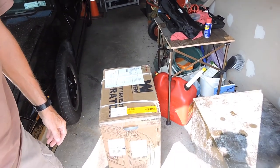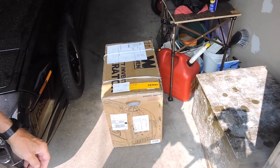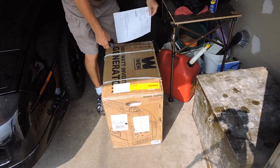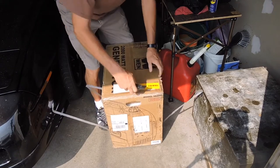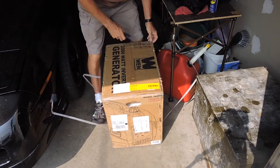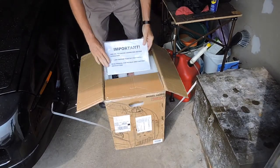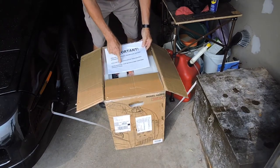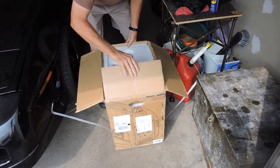It's about 40 pounds - that's how it comes boxed. It came packed pretty good. I did mine through Home Depot - free shipping to the store, which I like, because then if something happens you just take it back to Home Depot. Right on the front you've got an important notice: add oil to engine crankcase before use. Follow proper startup procedures. Read manual for details, which I'm going to do in a moment.